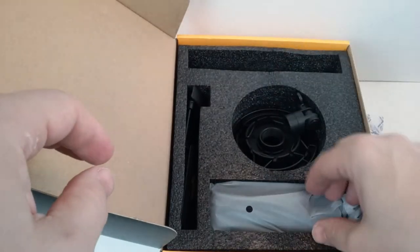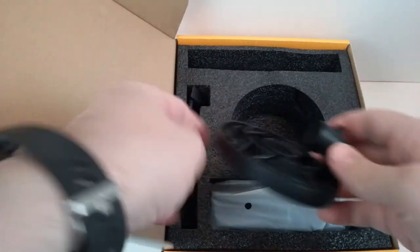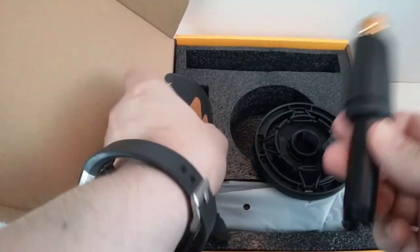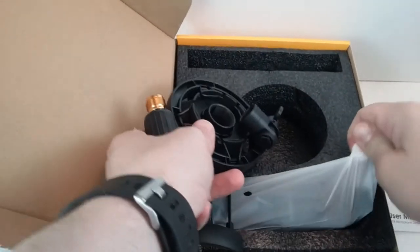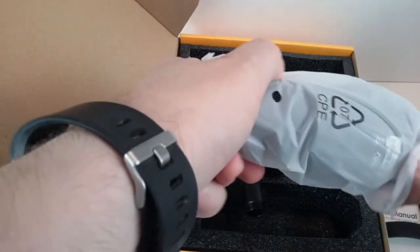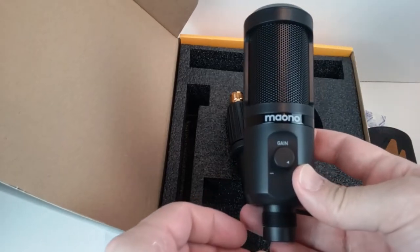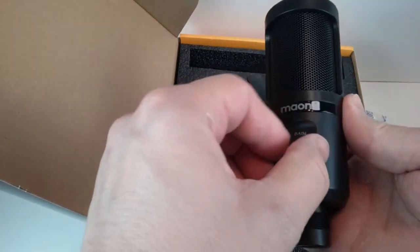Next, let's see what else is in here. This is going to be the shock mount for the mic, and the pop filter hooks onto that as well — that's going to help with the plosives. Here's the stand that the shock mount mounts onto. And this is the microphone — it's not very big, it's a really small microphone. It's not going to have a huge footprint. It does look pretty sturdy, and it's got a decent amount of weight.